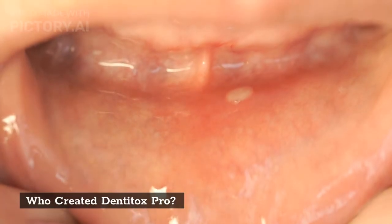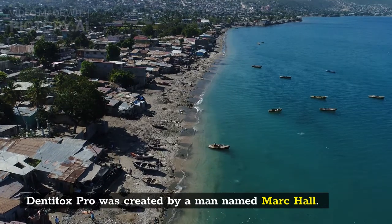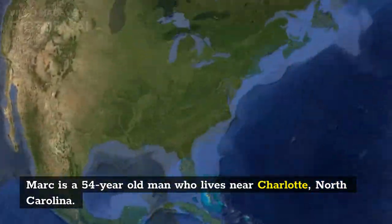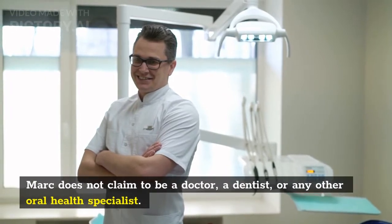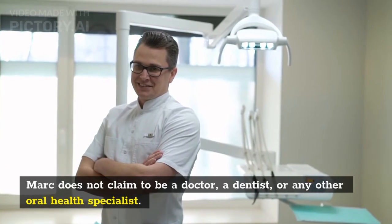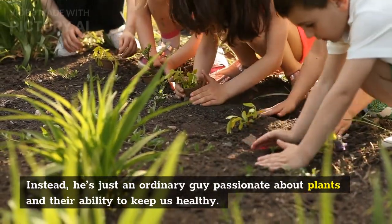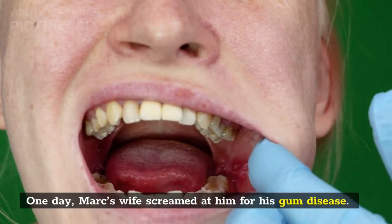DentiTox Pro was created by a man named Mark Hall, a 54-year-old man who lives near Charlotte, North Carolina. Mark does not claim to be a doctor, a dentist, or any other oral health specialist. Instead, he's just an ordinary guy passionate about plants and their ability to keep us healthy. One day, Mark's wife screamed at him for his gum disease.